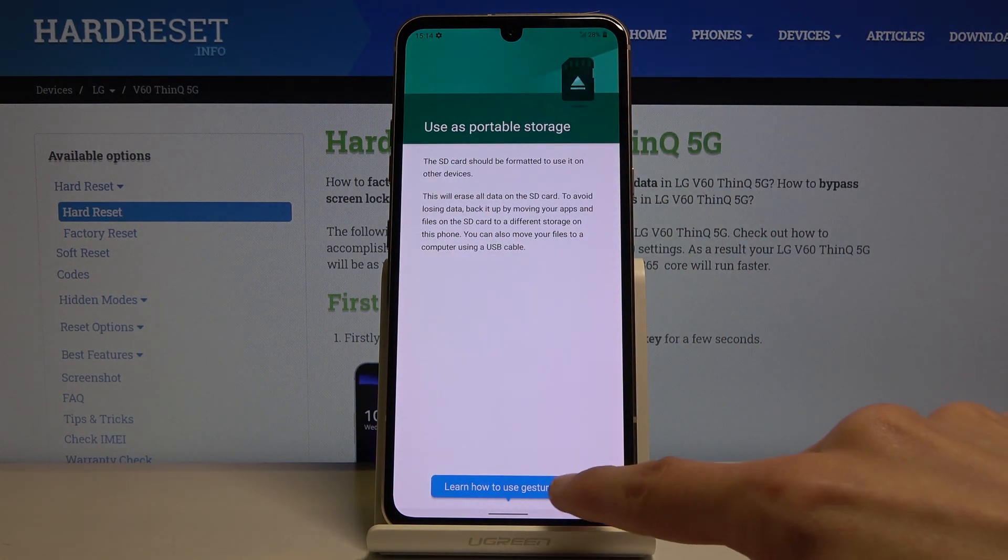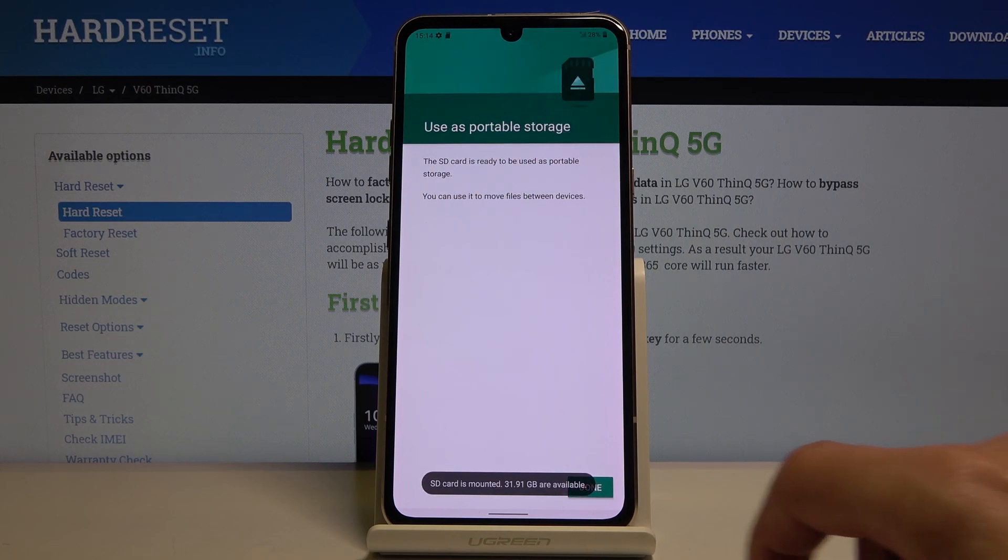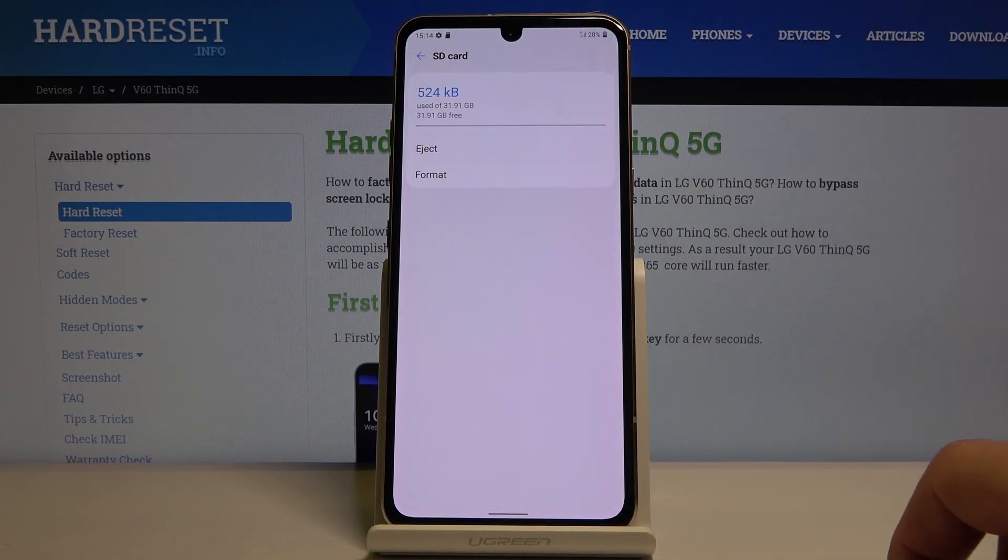Tap on format and the process will begin. It's a fairly quick one — only takes a couple of seconds — and once it's finished the card will be ready to be used immediately right after. Tap on done and that's it.